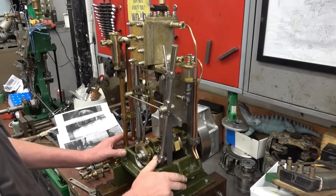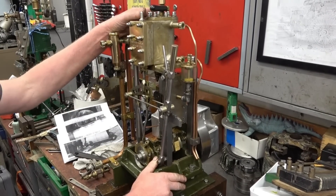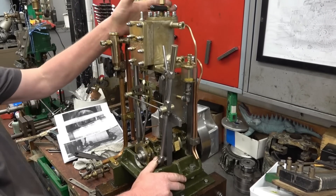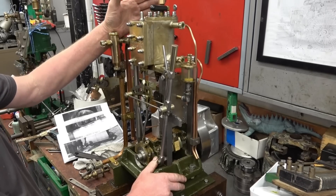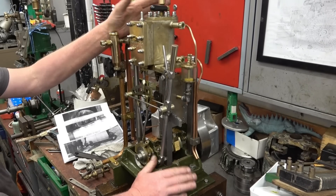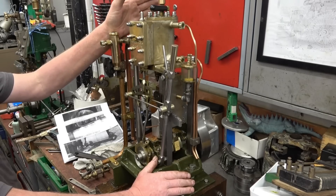This is a marine steam engine that I built — there's a date on there, 2018 — so that's six years ago. It isn't a model, it's a full-size engine. This would push a boat along of about 20 foot length, no problem at all.